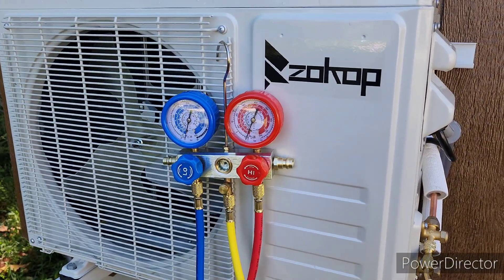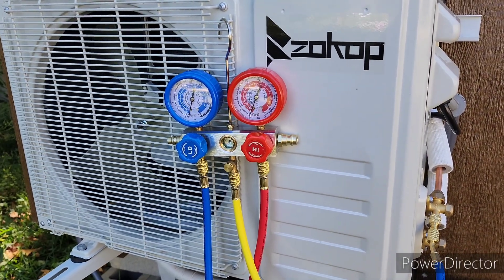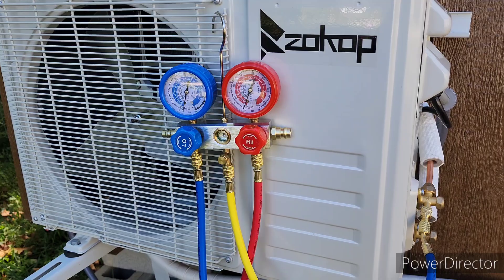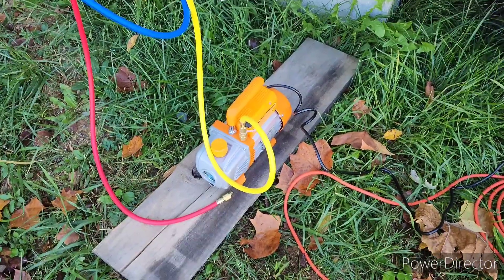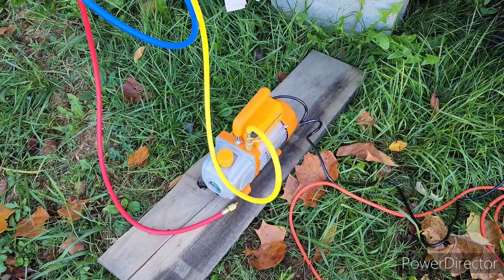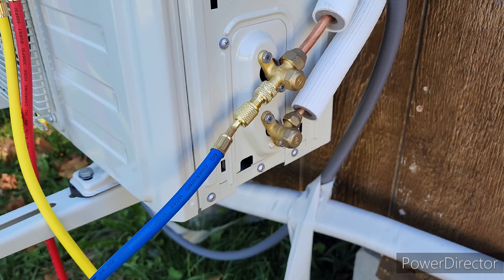We're going to let it sit another two or three hours while I do some other projects and make sure it holds vacuum. If it holds vacuum, that means we have no leaks. One thing I got to say about this pump - it's been running two or three minutes and that thing is super quiet. I believe it's the quietest vacuum pump I've ever heard. Now we've got our connections made here.